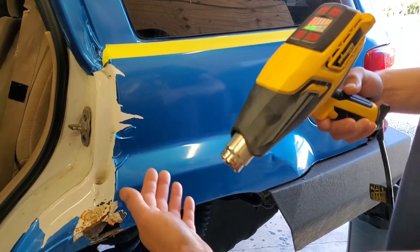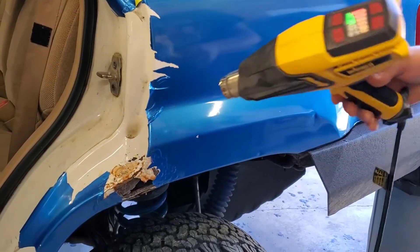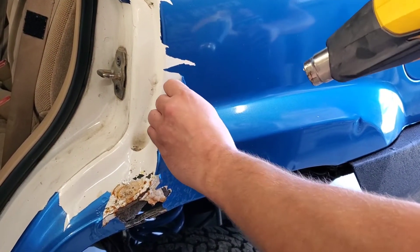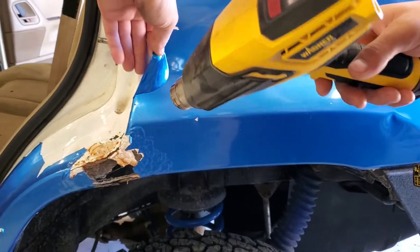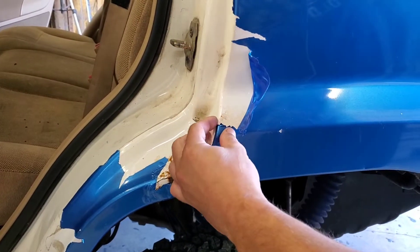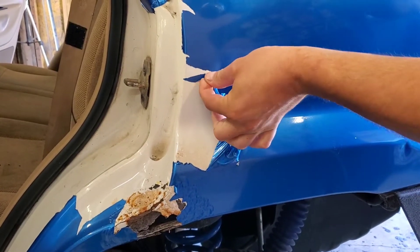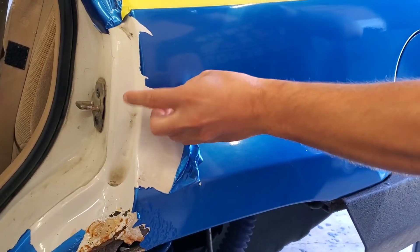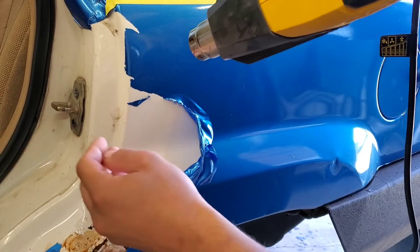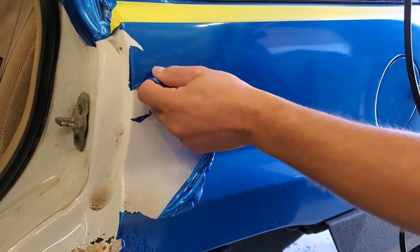We'll let this thing get good and hot here. Heat this up and you can see it — it's moving it. Once it gets hot, I don't know what it does — it makes it more elastic, I guess. And it just keeps it from ripping so easy. This stuff would take all day otherwise. It does get hot though — it will burn those fingers. I just keep working it, just like that.